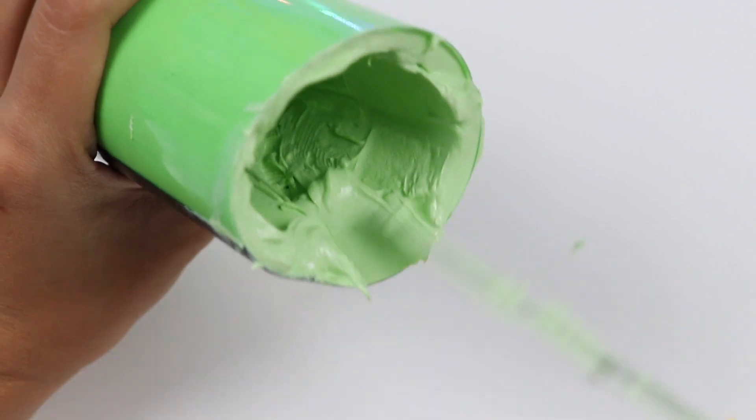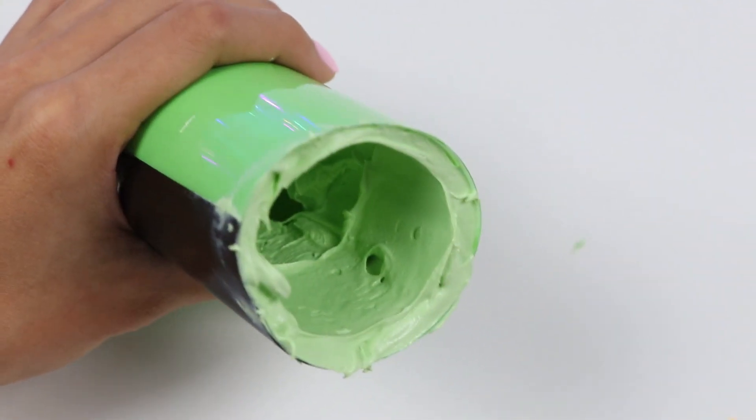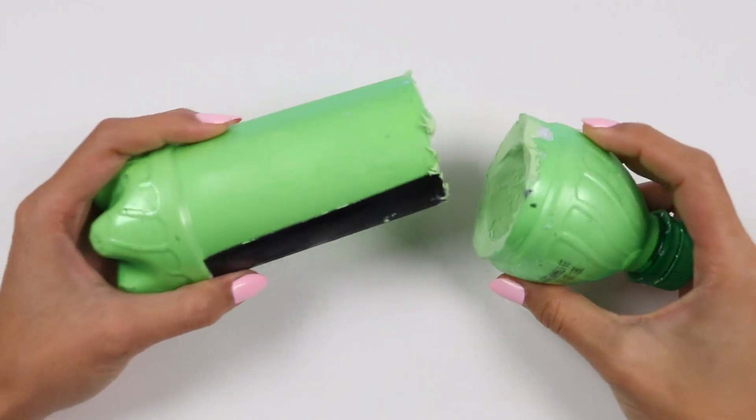Alright, all done! Now pop those into the fridge for a few hours or even overnight! Once it's hardened, it should look like this!